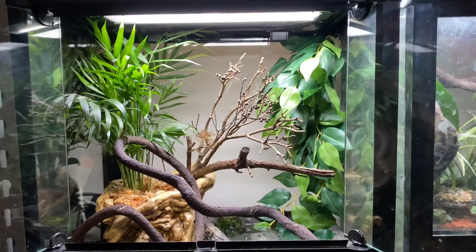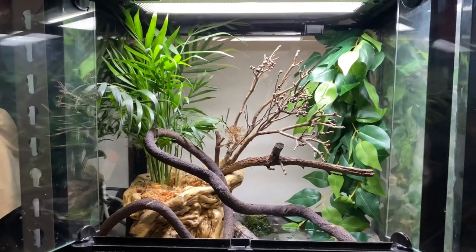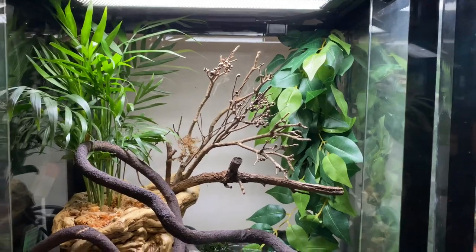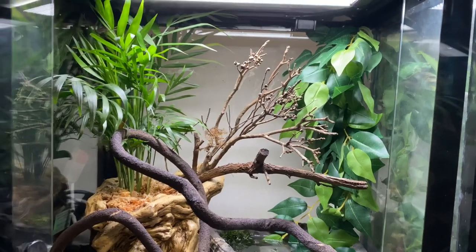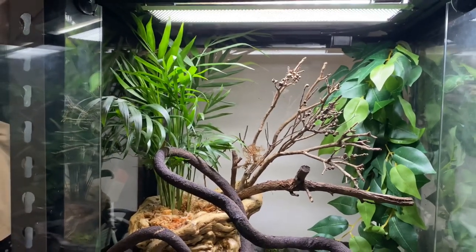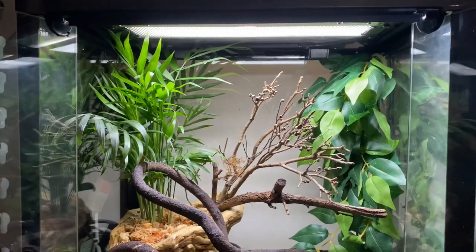The brown tree frog usually reaches about four to five centimeters in size once fully grown. You can see these guys are still quite small and young — not adults, not even close. Their range is basically the southeast coast from Victoria up into New South Wales. Some of them might even be found down towards Tasmania as well. If any of you are watching from Tasmania, let me know if you have brown tree frogs down there. They'd be among the most southern frogs, especially the southern brown tree frog.